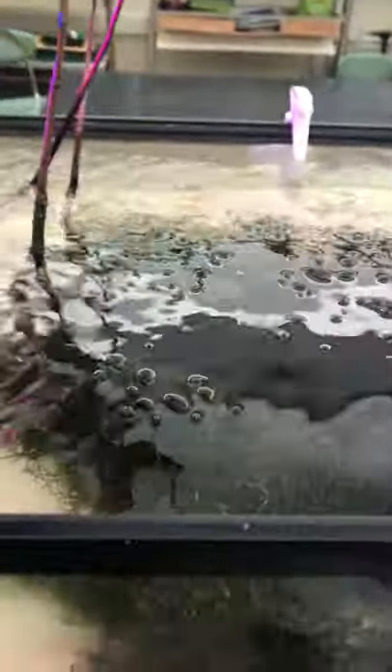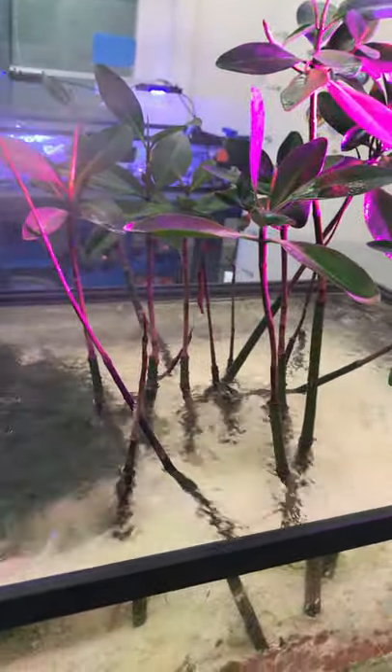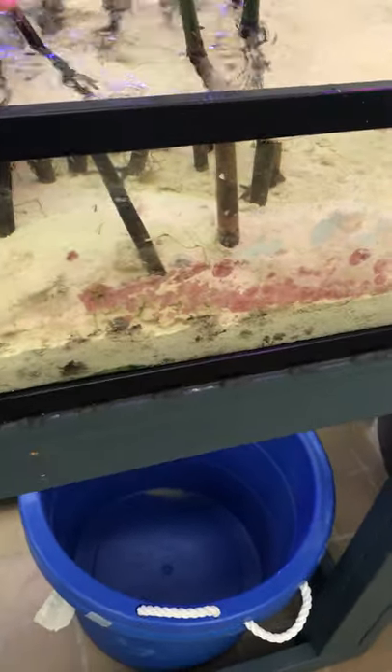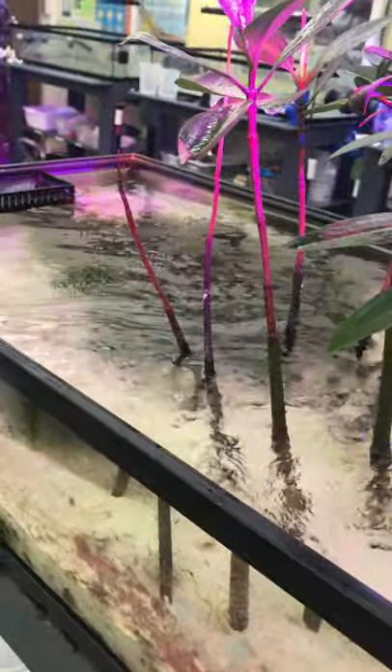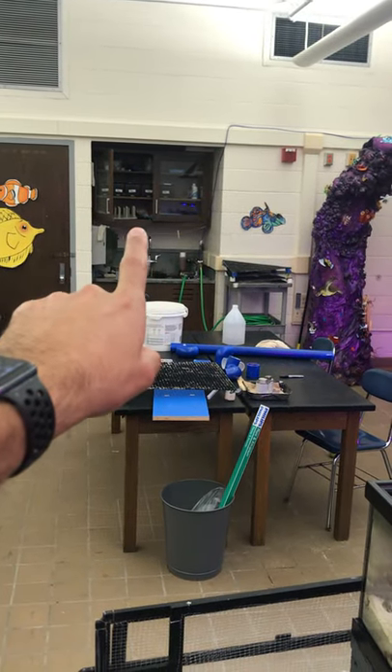The point of the refugium is to remove nutrients such as phosphates and nitrates. If you are the aquarium mangrove caretaker, you spray the mangroves every day and check that the chaeto algae is looking good — not brown. Sometimes you have to scrape the glass when there's excess algae. We test nitrates and phosphates and record it on our Apex Fusion system to document nutrient levels throughout the year.